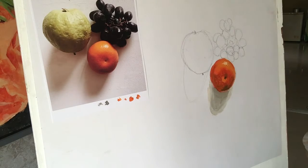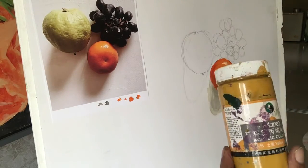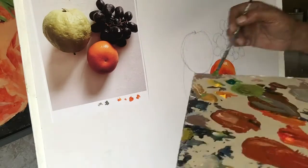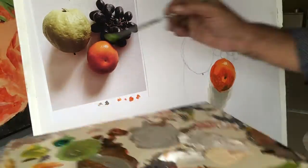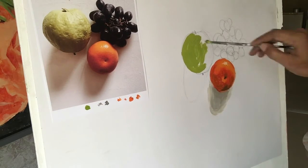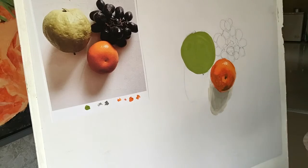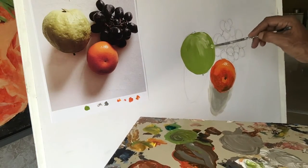Now I'm going to make the colour of the guava. I'm going to mix the green, viridian hue, with cadmium yellow, and you can see it's not exactly green — it's bottle green. For this reason I will add a little bit of yellow ochre to make the colour perfect, like guava. Then I will make it light by mixing with white, and make it dark by mixing black.